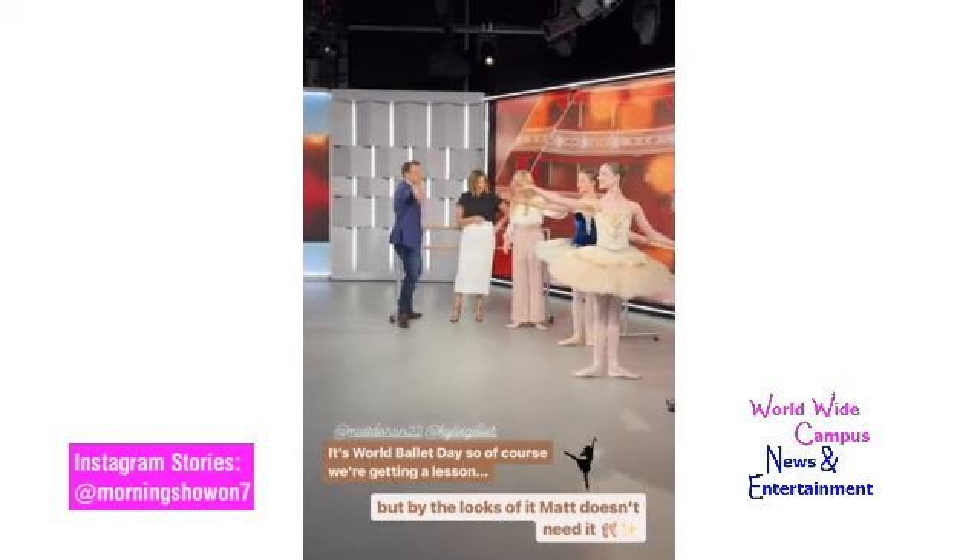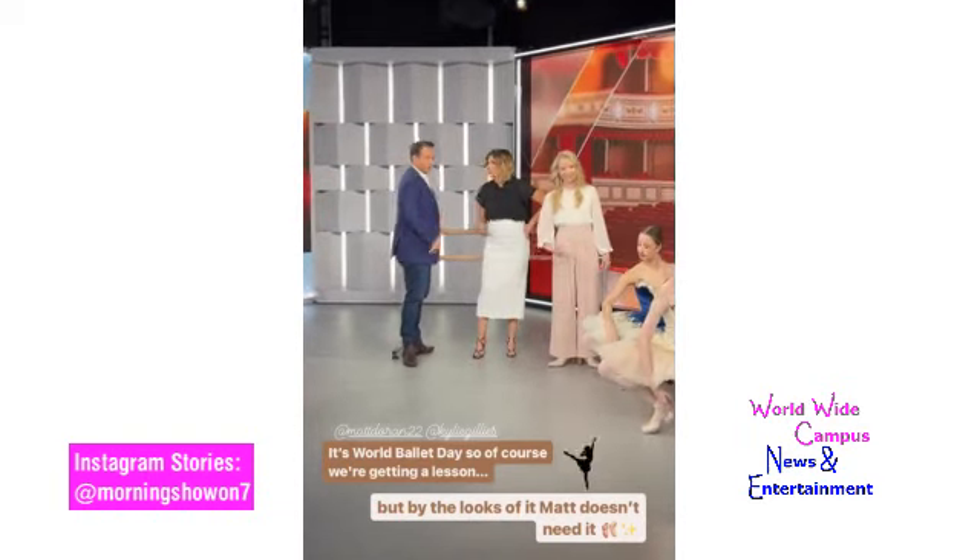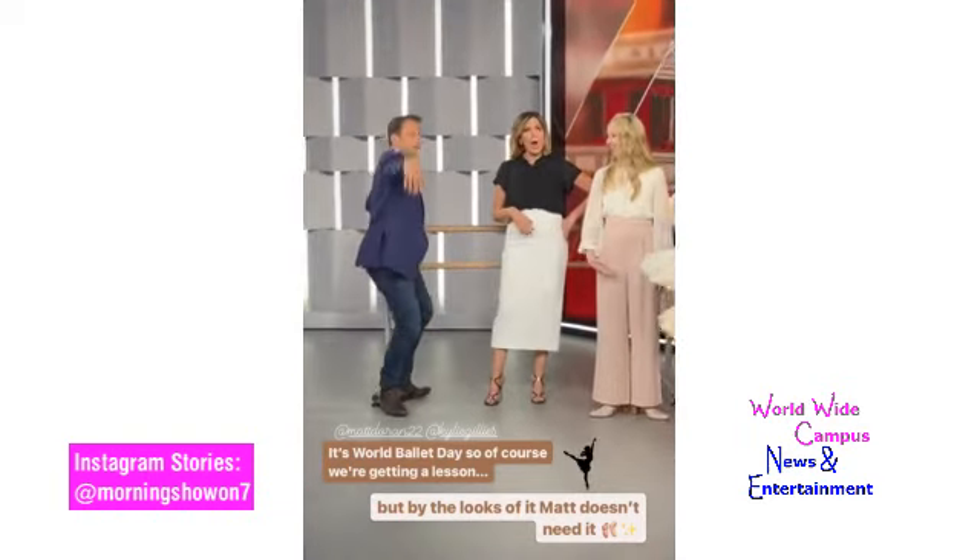Just a gentle reach. And the girls are going to demonstrate a grand plié, which you don't need to do. Oh yeah, that's good. But they're going to go full plié. Grand plié.